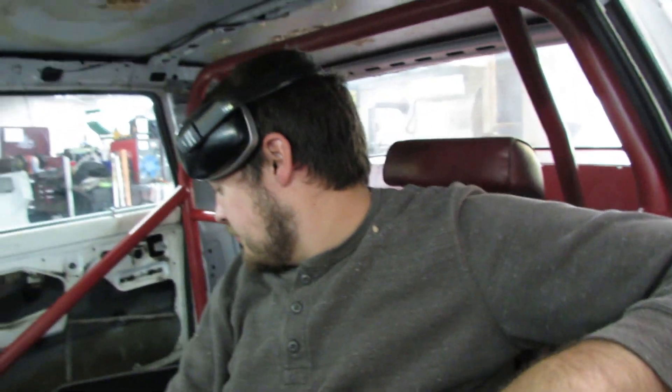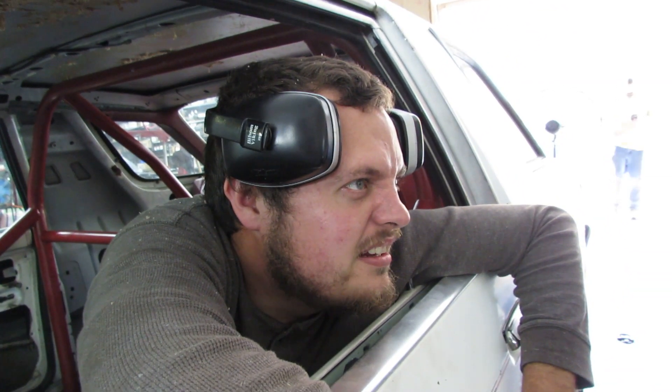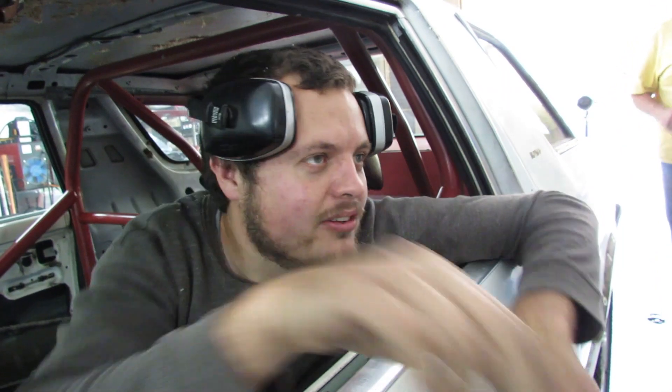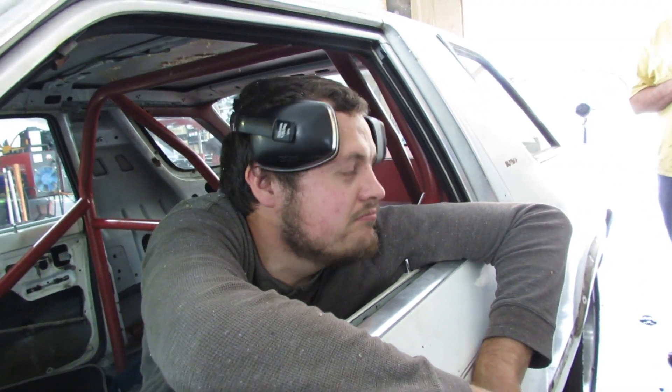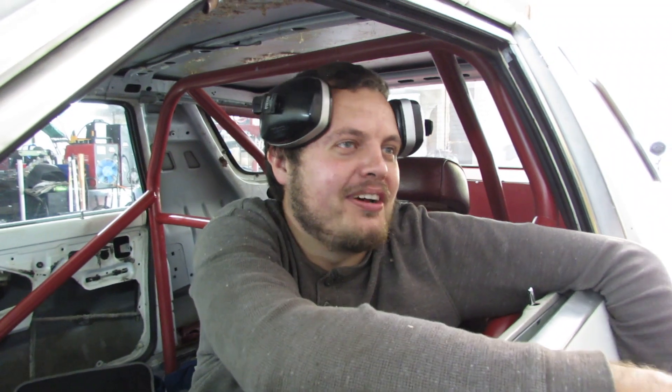It made nine pounds on that run and 338 lb-ft of torque. Starting to pick up — that's pretty good. So I'd like to throw some cam angle at it and see if that works. We'll do a pull with it. We discussed putting a window switch on it so it only activates in a range, but we're not there yet — baby steps, one thing at a time.